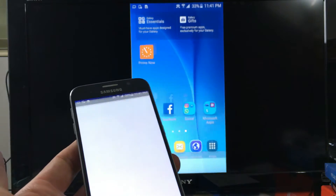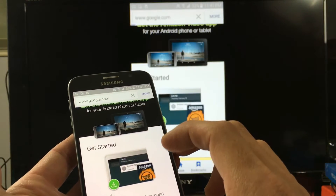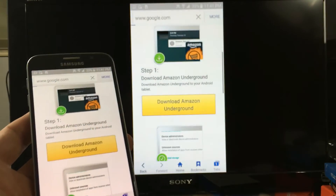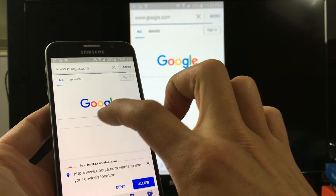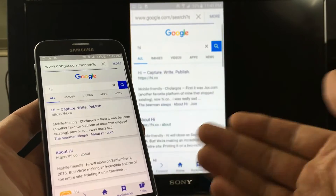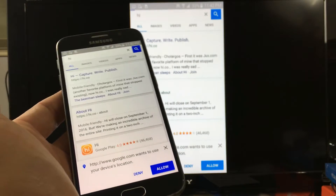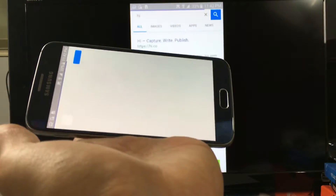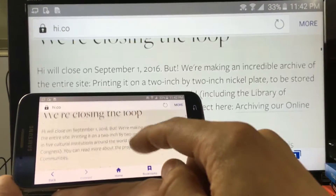Of course, you're also able to browse the internet — anything you want to do online. You have to excuse my Wi-Fi connection; it's in and out all the time at this time of day. You can browse the internet, go on Facebook, Instagram, pretty much anything you want to mirror — just go right onto your phone. Let me put it in landscape mode for you, just like that.